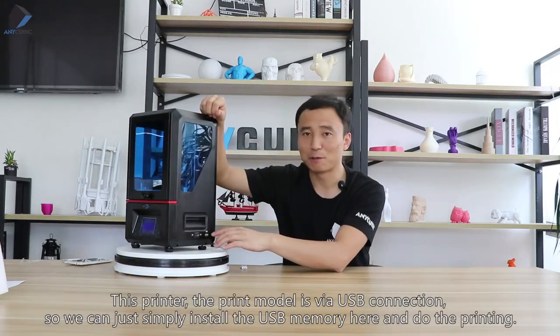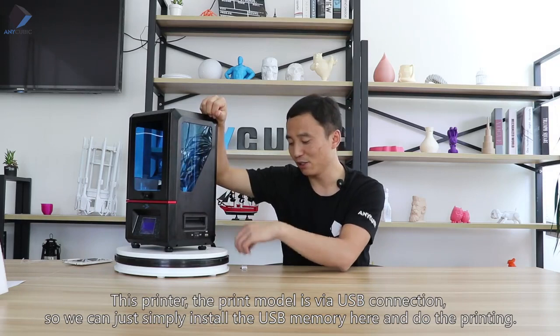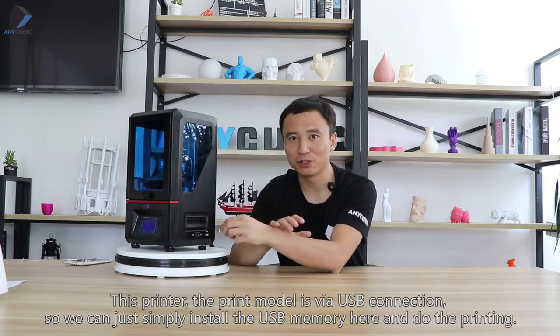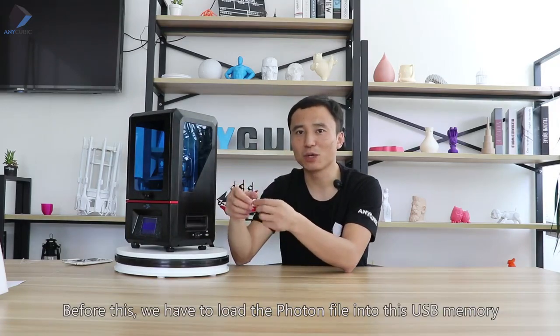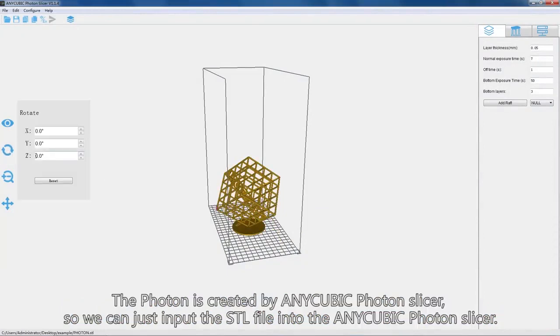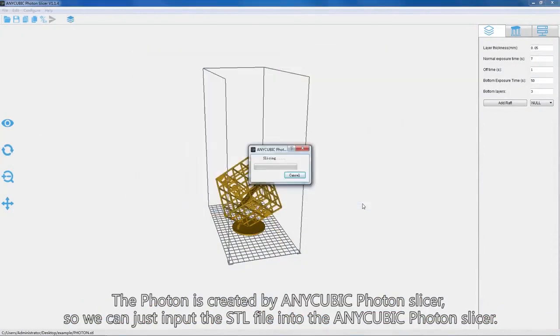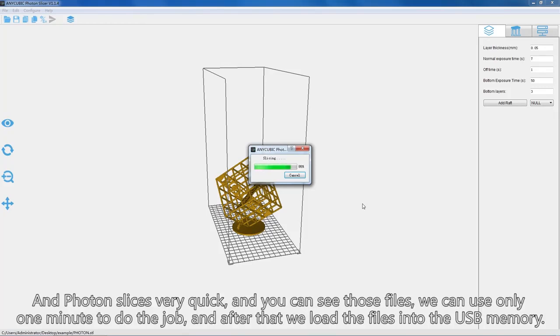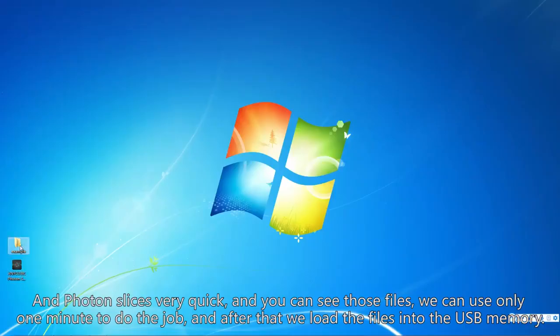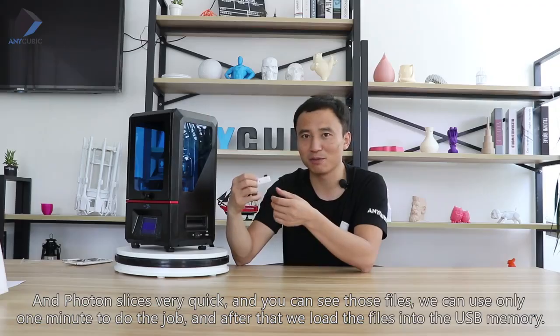The printing model is loaded via USB connection, so we simply insert a USB memory stick and start printing. Before this, we have to load the print file into the USB. The file is created by the Anycubic Photon Slicer — you just import the STL file into the slicer and slice it. Slicing is very quick and after that we load the files onto the USB memory.